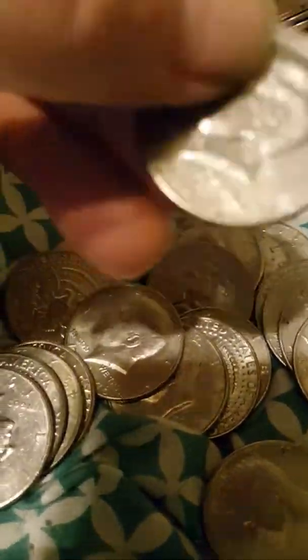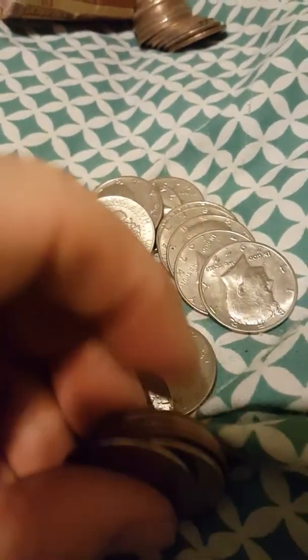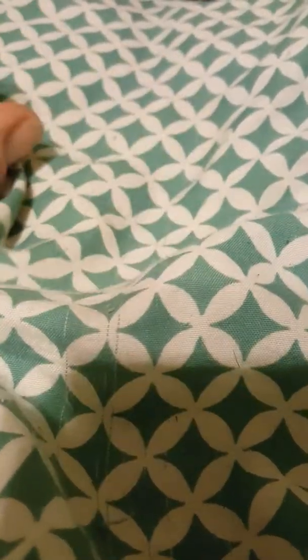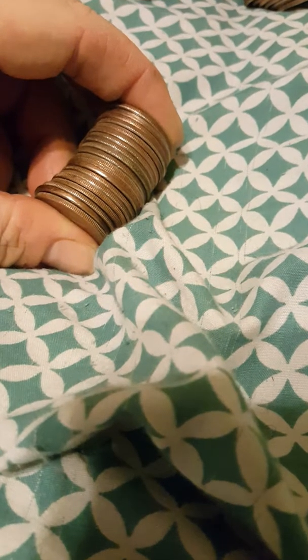I bet I got a bunch of bicentennials. '90s — so my first adventure buying rolls of half dollars: no silver. I bet there's a bunch of people with that same problem, so I'm not worried about it. I'm going to wrap this video up, roll these back up, and like I said, me and my brother-in-law are going to go half and half on a box of 50 factory-wrapped rolls from the mint. I'm sure we'll have a good video of that — I'll see you guys then.